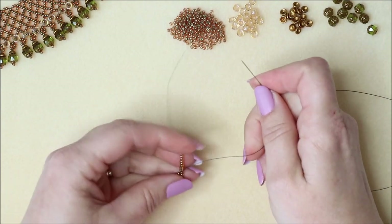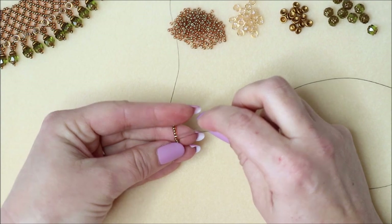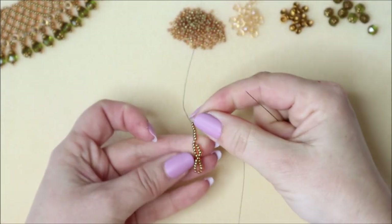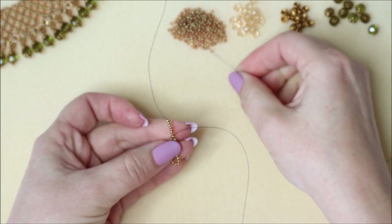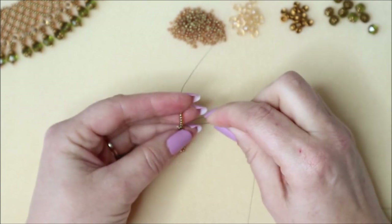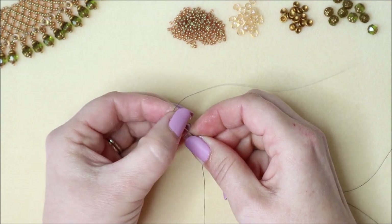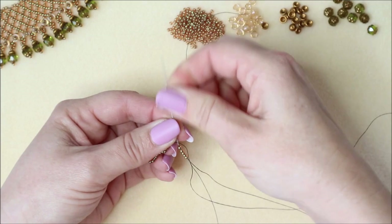Pick up five size 11s. On this first row, you're going to count from the bead you just came through: two, four, six — and come through that sixth bead up. Pull this through, so now you've got an extra little loop there. Then we're going to count five more: one, two, three, four, five — add five beads to your needle — and then count up one, two, three, four, five, six. It should be that last bead. Don't forget that first bead at the very top is your stop bead — just ignore that. If you've got a different colour bead it's always better to use one so you remember to leave it alone.